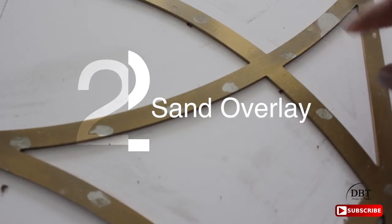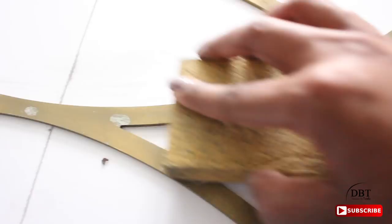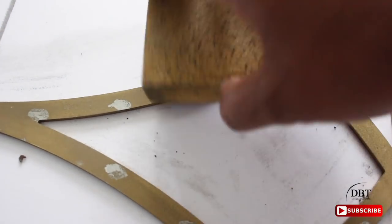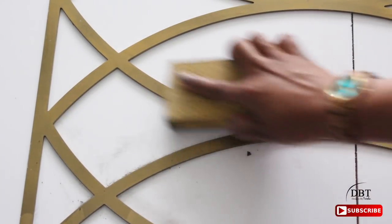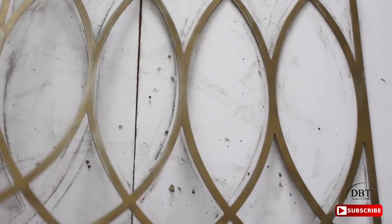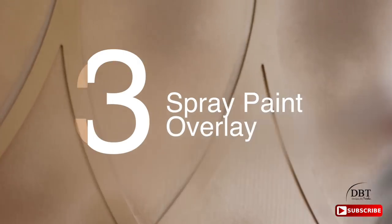Now we need to make sure the surface is smooth again, so I'm just going to use my sanding block and lightly sand where you see those spots. Be sure to sand both sides to get rid of all of those dust particles. Then I'm just going to use a microfiber cloth and wipe it away.